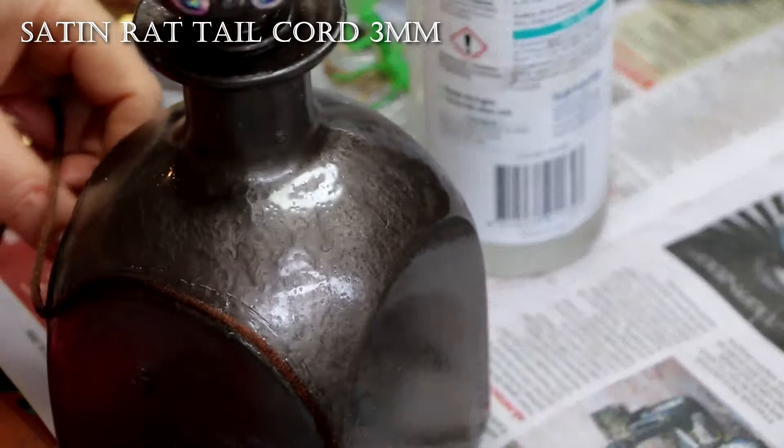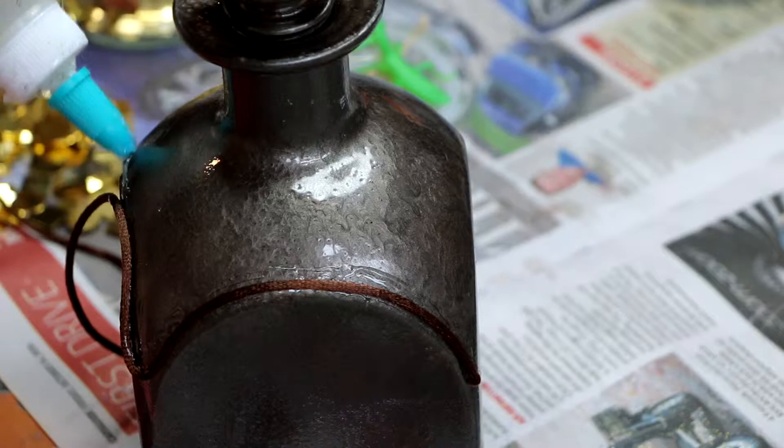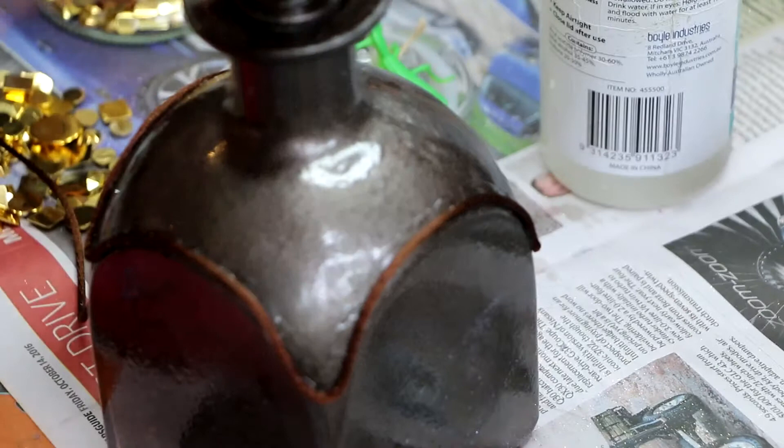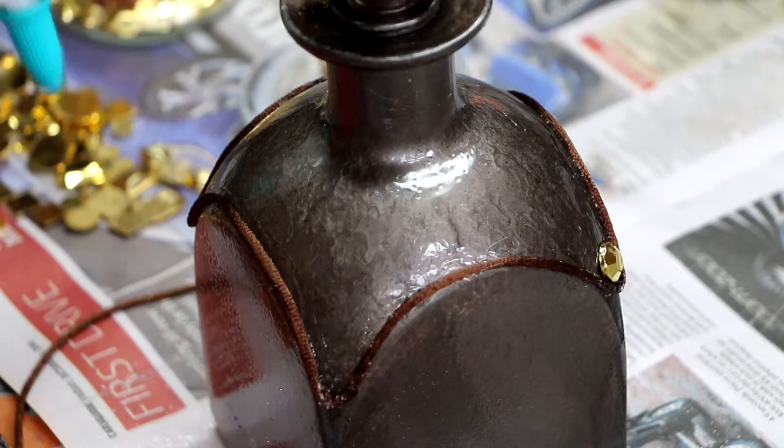I decided to use some of this — I think it's just called rat tail, which is a terrible name, but I wanted to use it. It's just a material trim, and it would outline the top of the bottle. My idea was to really encrust the top of the bottle with lots of jewels and then have the bottom be nice and bare.